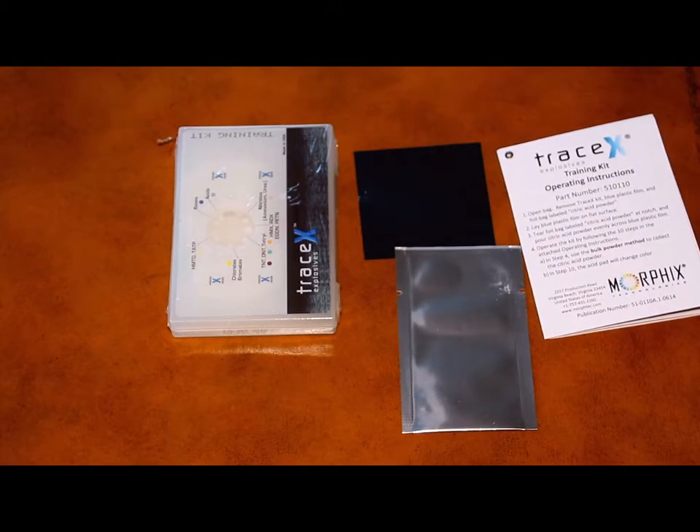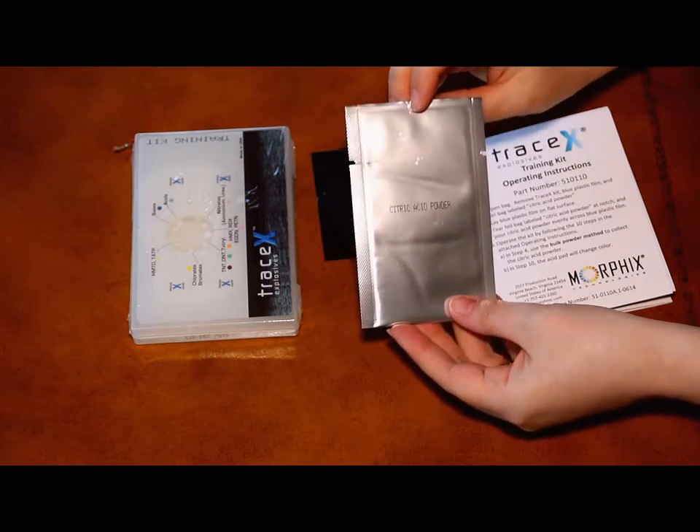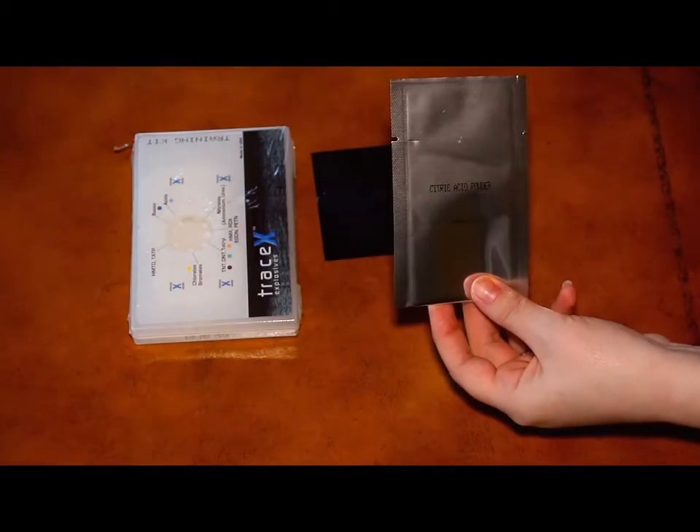This non-toxic and perfectly safe citric acid will be used to simulate an HME, and by testing it, we will be able to see how our kit works.